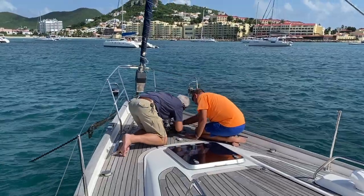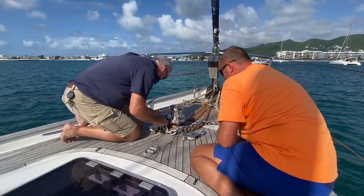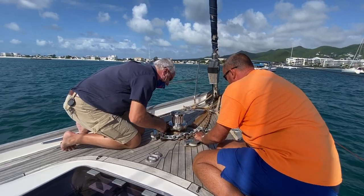Tip two: try the actual chain you're going to buy. You can get a short length in the chandlery or shop, take it onto your boat and try it in your windlass to see if it works. Rene from Island Waterworld here in Saint Martin offered to come out and do this free of charge. You can also take your gypsy off your windlass and take it into the chandlery yourself. The main thing is to confirm you've selected the right chain for your gypsy.